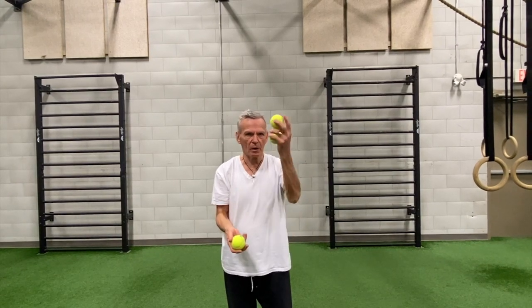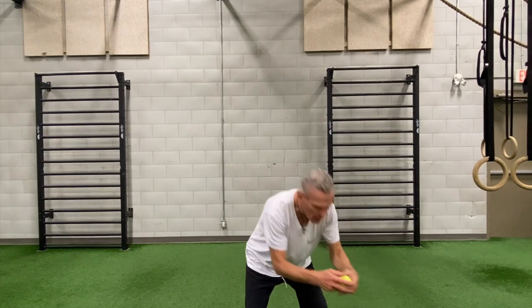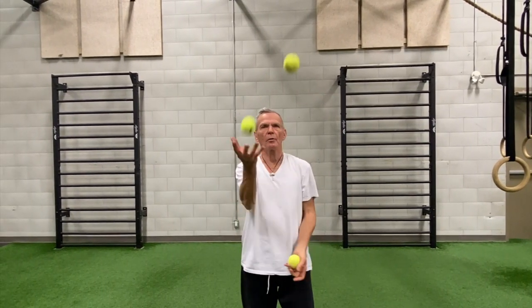Now with two in the left hand, I have to throw it up from the left first. So it's throw, throw, catch, catch — whoops. Let's try that one more time. Throw, throw, catch, catch, catch. You can see you've got to really, really concentrate.